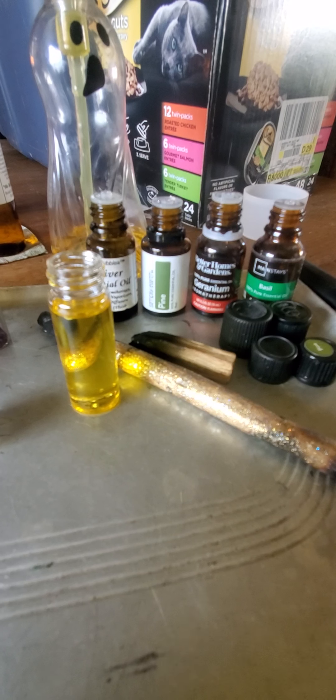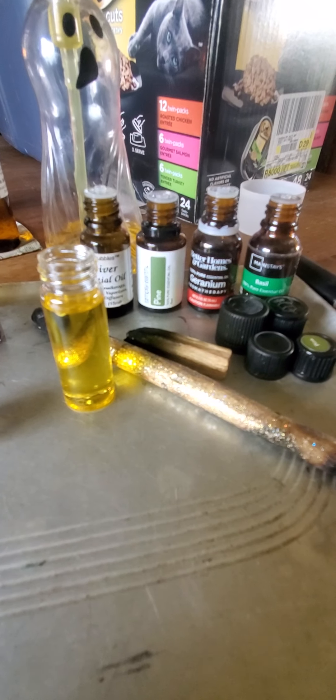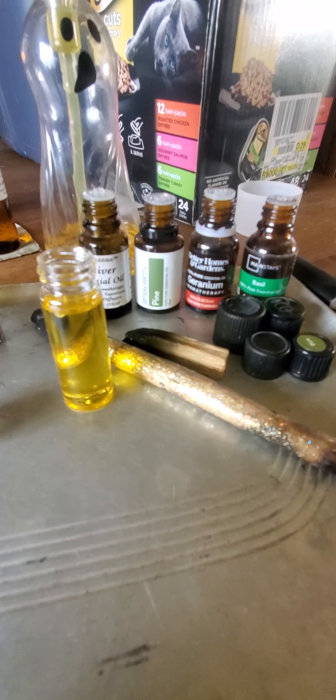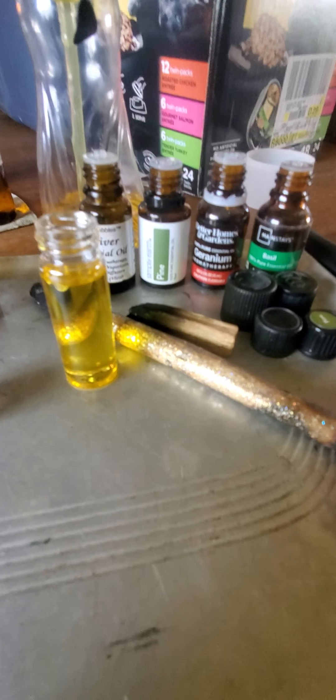If you want to add a crystal in there, you go for it — make it the way you want to make it. I'm just giving the basic of what I use. I used olive oil as my carrier oil. And if you don't want to use olive and you want to use vegetable oil or sunflower oil, whatever you want to use, use it. It's fine.